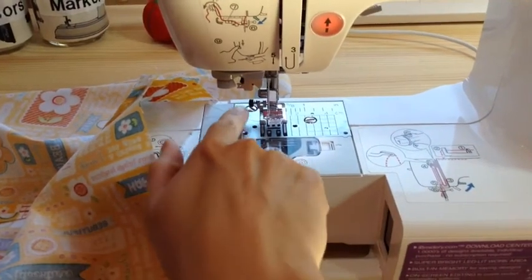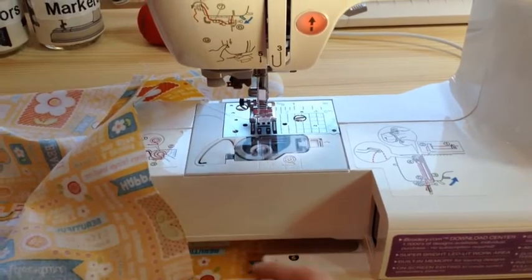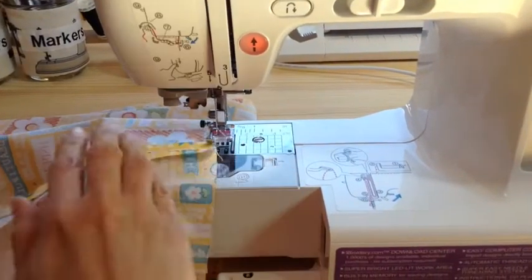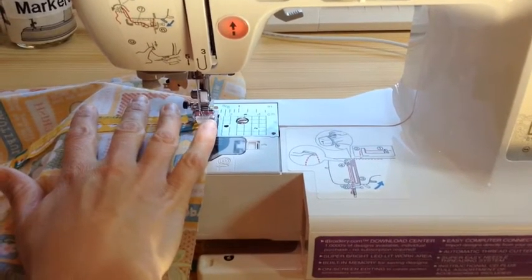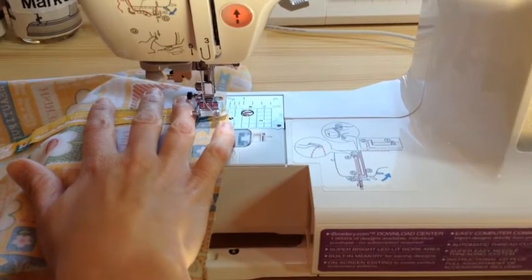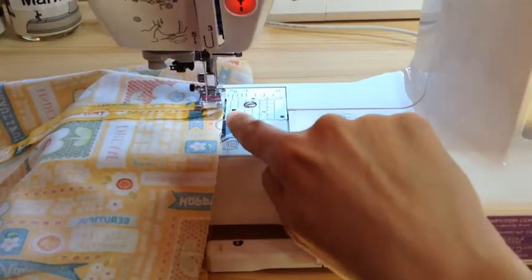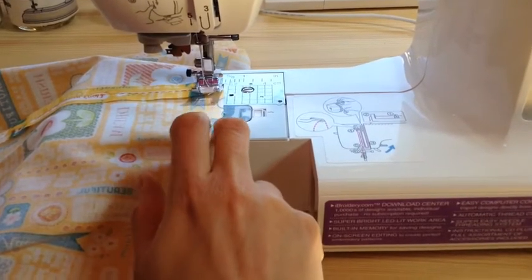To do the gathering stitches you're going to want tails on your string, so just pull that out and make sure you have at least six inches or so. You'll also set your machine to a basting stitch, and then you're going to do this at 3/8 inch and 5/8 inch and run a whole row of basting stitches. You'll have those two rows of basting stitches, you'll be able to pull the tails, and then when you attach it to the top you're going to sew it at half an inch seam allowance — that'll go right between the two basting layers.